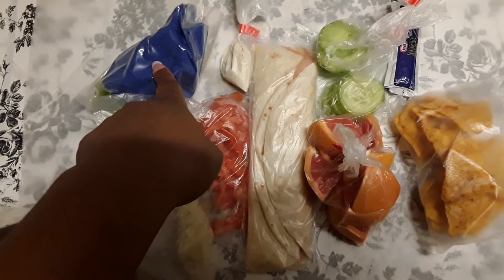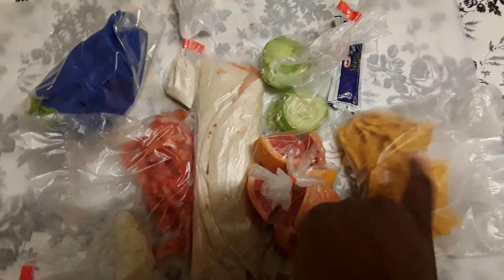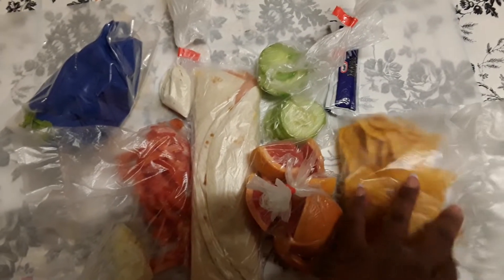I can put some of the cucumbers in the salad as well. It's versatile — you can mix and match. I also have mayonnaise here that I can put in the sandwich.